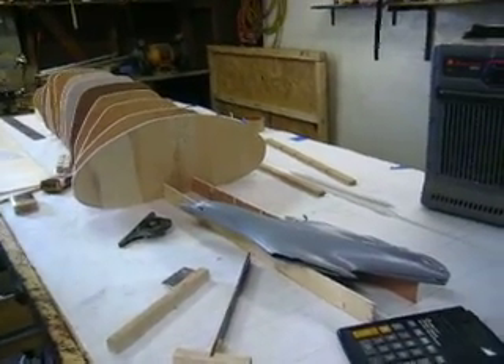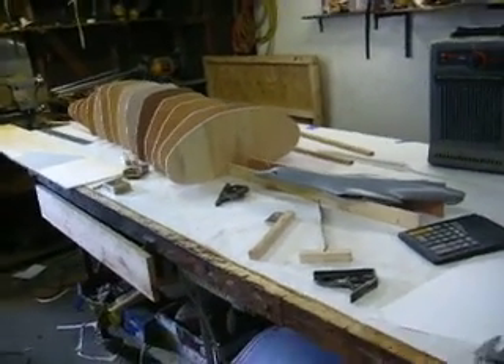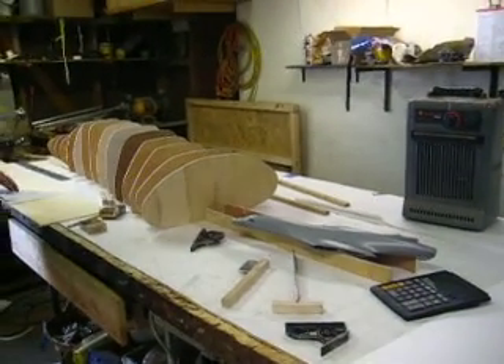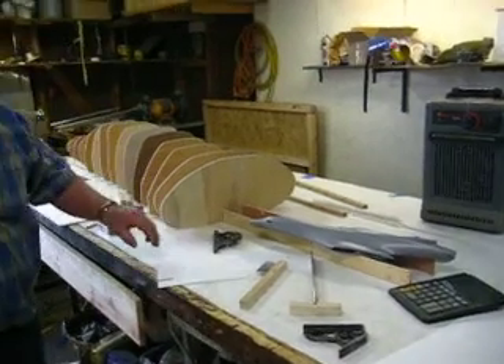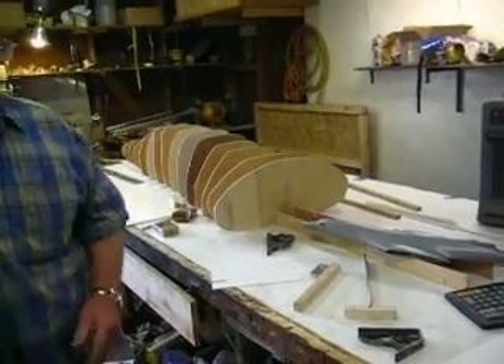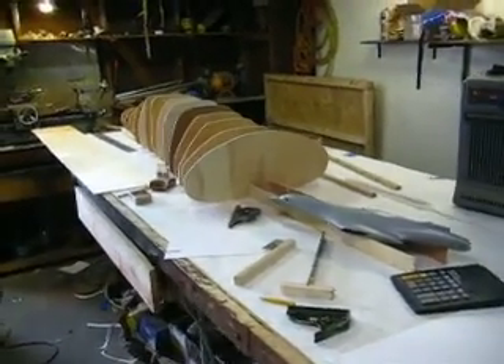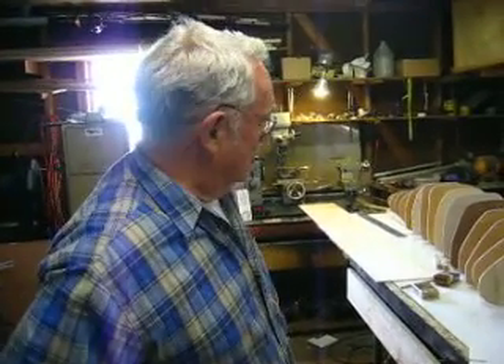Well, this is this week for 'How to Build a B-1 Bomber.' Tune in next week for the sheeting process. Personally, I can't wait till we get to the molding process — that's my thing. This is dad's thing here; I'm better off just leaving dad alone and letting him make these bulkheads. We'll see you next week folks. Say bye, dad. Bye!